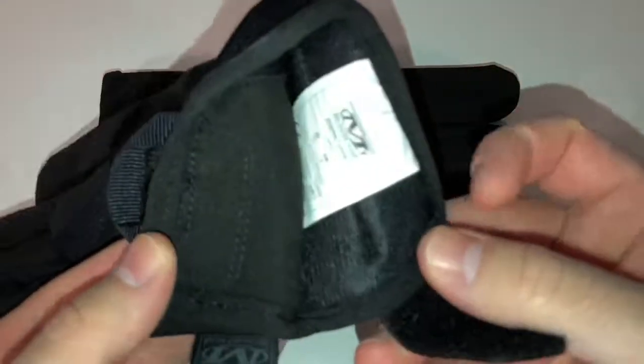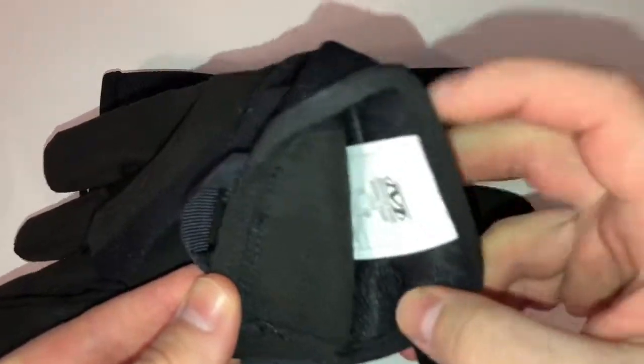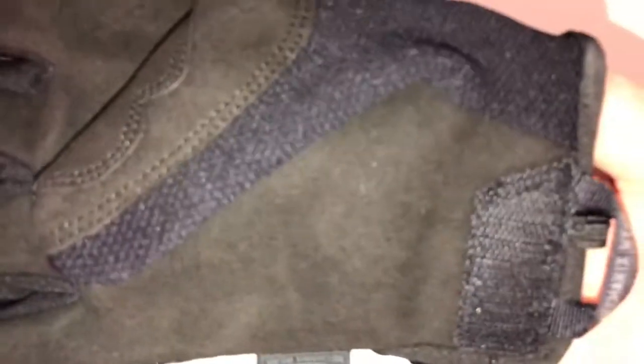The other cool thing is these have a really nice soft lining on the inside. Once you get past the tag here — you can cut that out if you want — they're very comfortable. So I'll show you what they look like on.